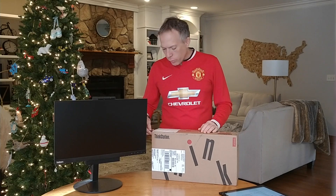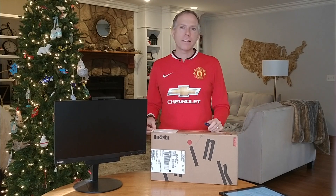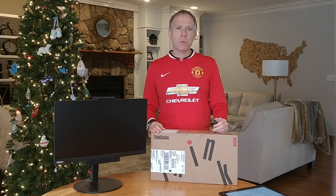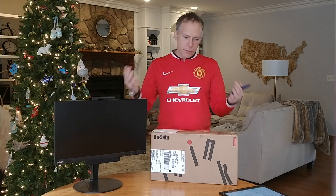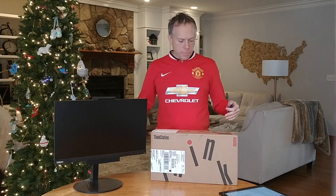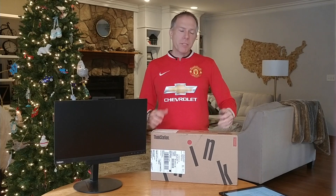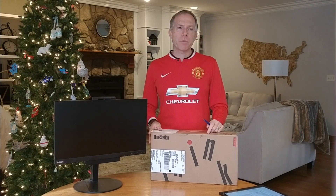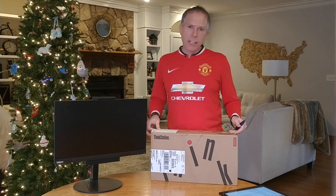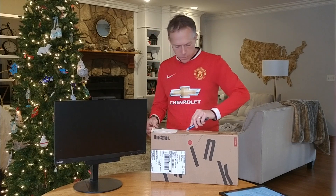We've got Lenovo branded products without the Think branding, which are our consumer products that you'll find in the typical Fry's, Best Buys, those kind of things. But in the corporate space, all our products are labeled with the Think branding. We've got our ThinkPad, of course, which is our well-renowned laptops. Then we've got the ThinkCenter, which is our desktops. Then we've got ThinkStation, which is our workstation class machines — that's on the PC side of the house. So this is a ThinkStation, a workstation class machine, the P330 — the 30 means it's a third-generation product in this line.